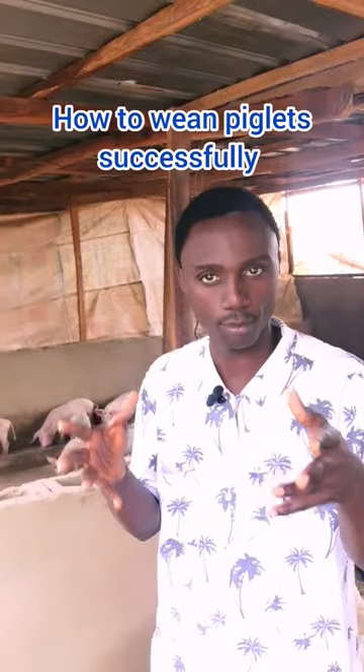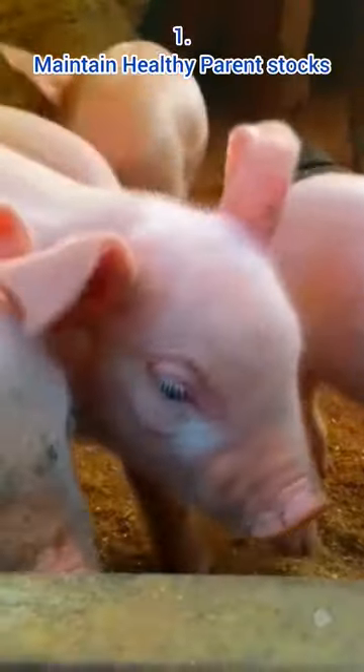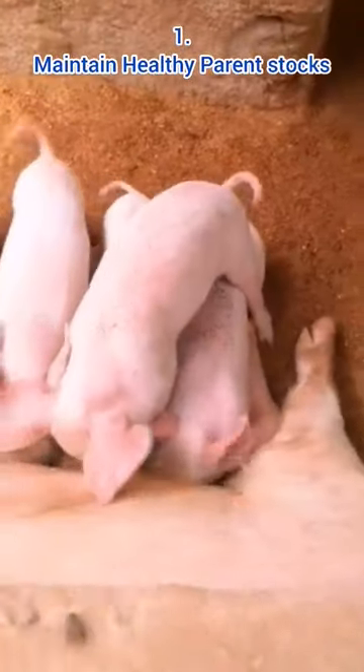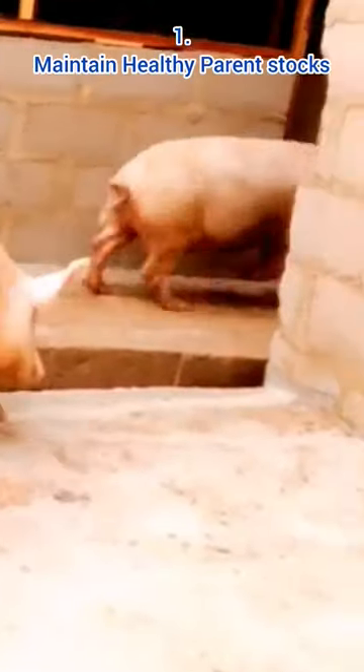How can you successfully wean a piglet? First thing you need to do is to boost the immunity of the piglet through the parent stock. The amount of antibodies that piglets accumulate from the sow while suckling helps them fight off pathogens and reduce the stress after weaning. So the sow should be a healthy breed, then maintain it with good feeding so it can pass it on to the piglet and help them after weaning.